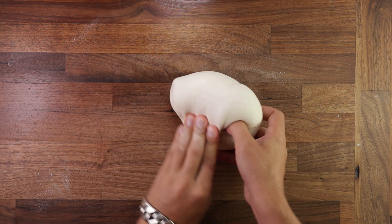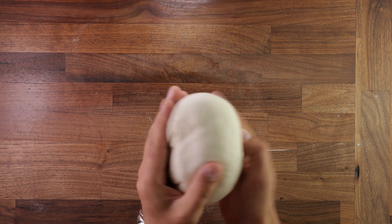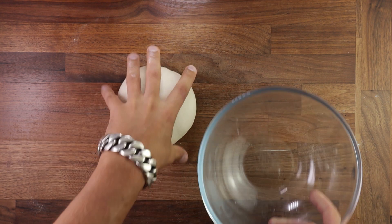Folding also strengthens the dough. As you fold, you create tension in the dough and more layers in the gluten structure. This is quite important for higher hydration doughs and especially important in dough made by hand. And as most of my videos are for handmade dough, this is a very important step.